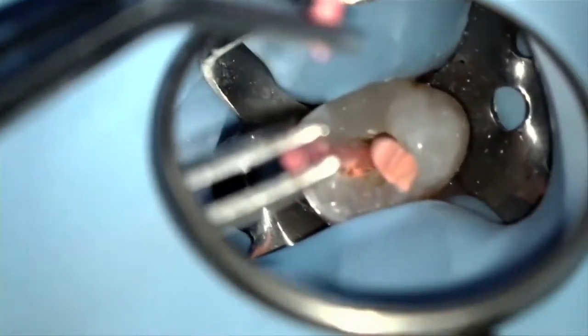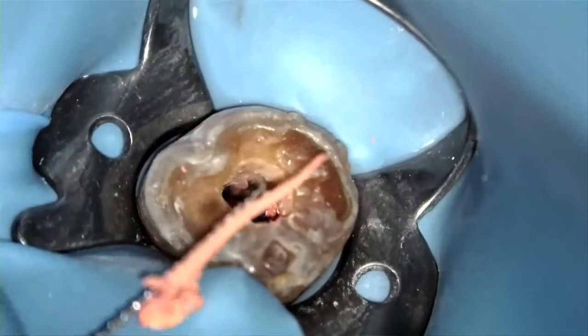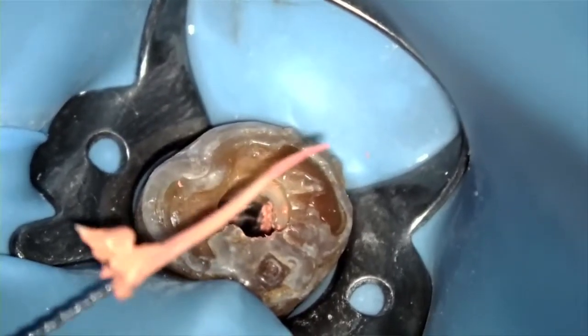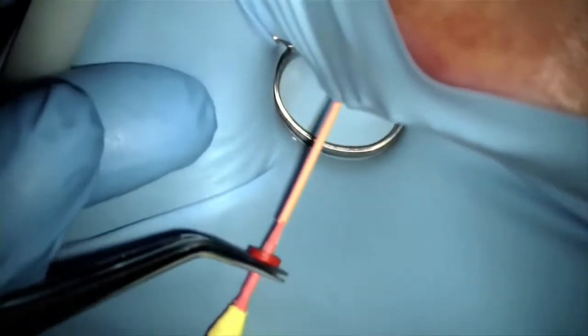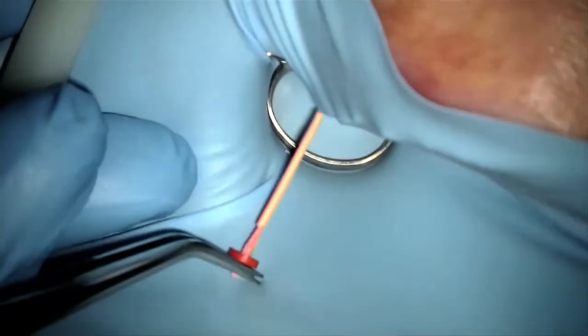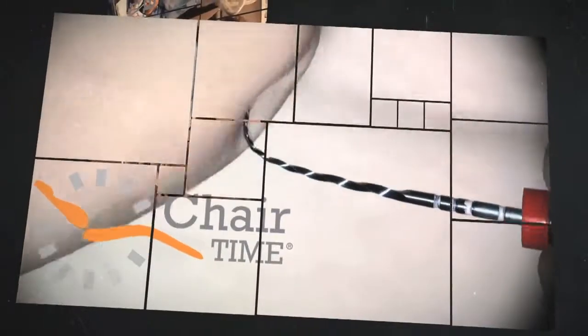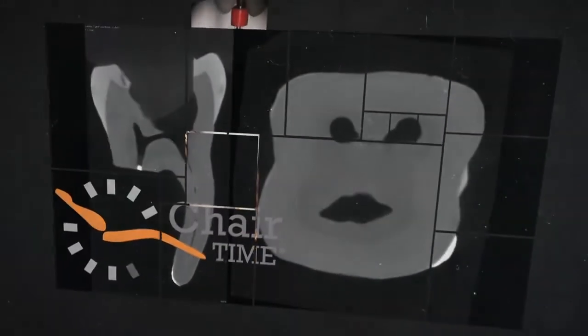So to recap, I've shown how you can obturate large ovoid canals, how to manage canals with no apical constriction, and how to easily prepare post spaces and retreat canals obturated with gutta core. Finally, I demonstrated how gutta core stands out above other warm obturations by enabling you to obturate so easily in difficult-to-reach sites. I hope you found this useful. Good luck and thank you for your time. I'll see you next time.